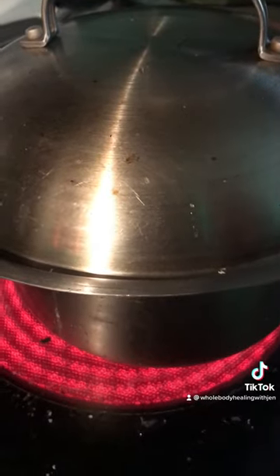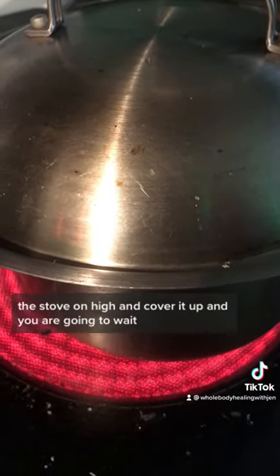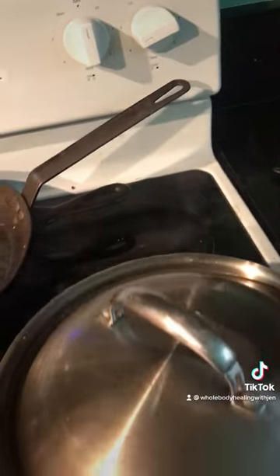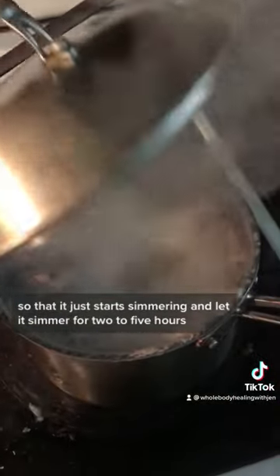Put the stove on high, cover it up, and wait until it starts boiling. When it starts boiling — hopefully it doesn't overflow too much — turn it down to a low medium so that it just starts to simmer.